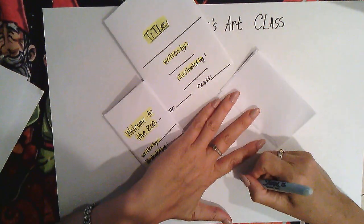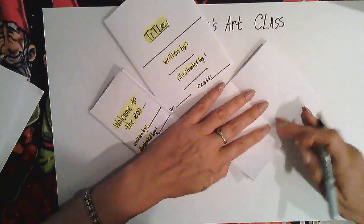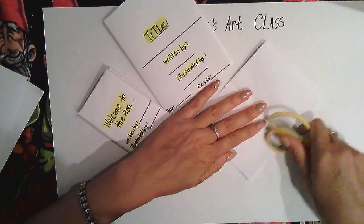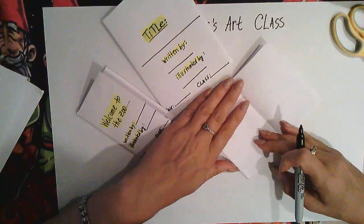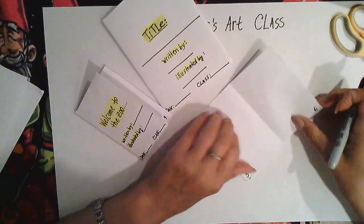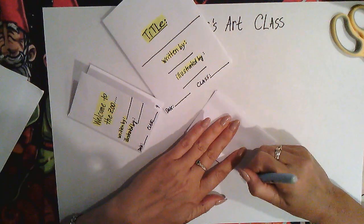Now let's number the pages. If it's not laying flat enough, straighten it up. Page one, two, three, four, five, six — and we have a beautiful seven pages to illustrate. Excellent!